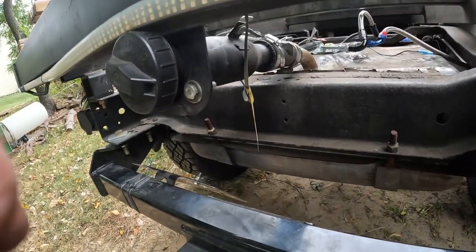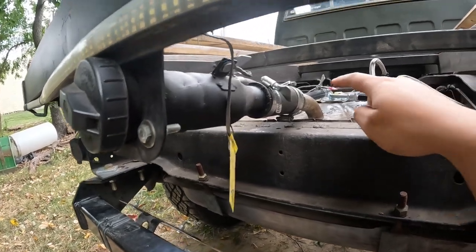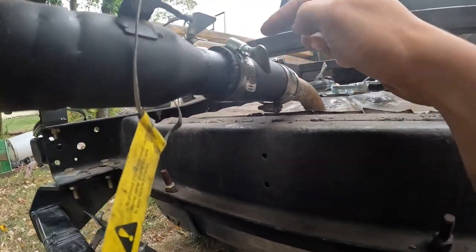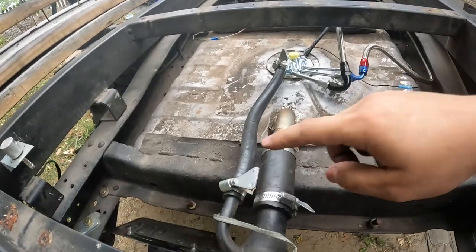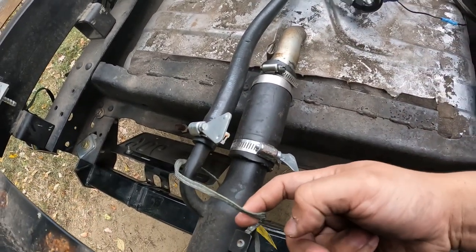You might see this listed as a utility fuel filler neck. This is an inch and a half, and this is also an inch and a half. It also has this vent line that goes to the sender, so this works out really well. Just make sure you give it a nice ground too.